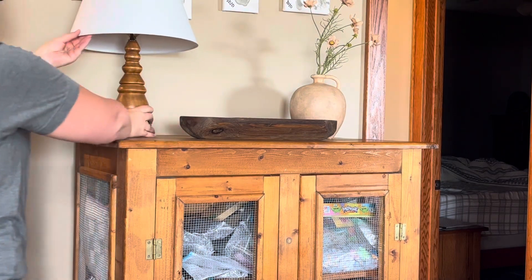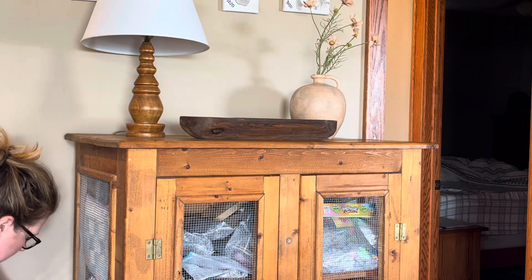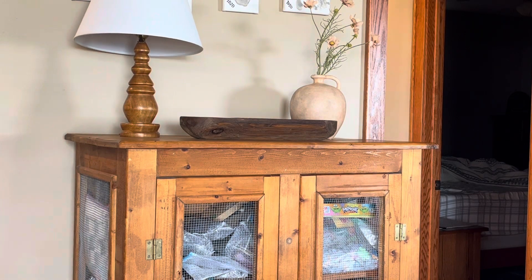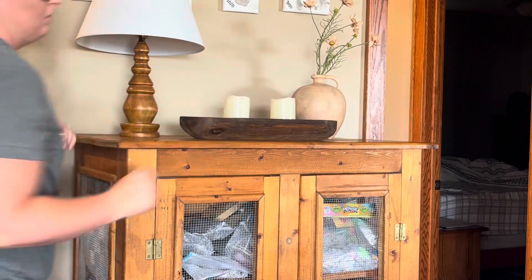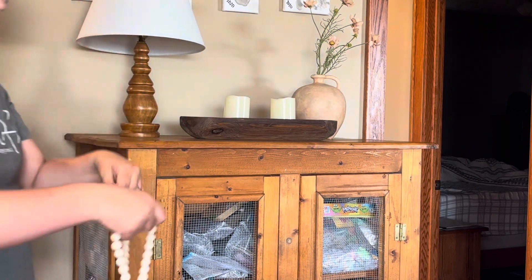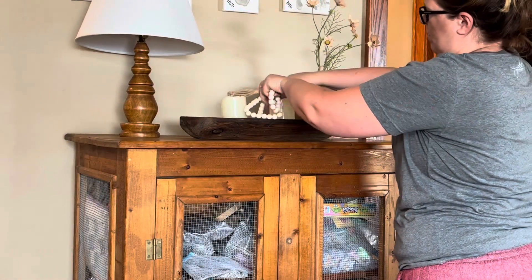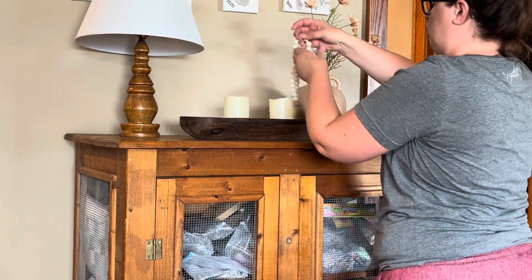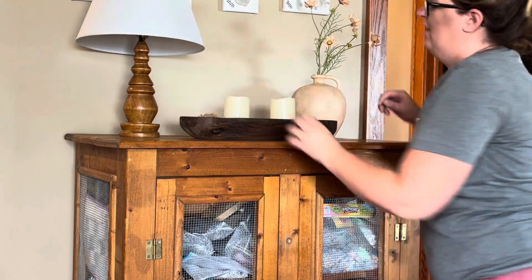That lamp you see right there is something my grandfather also made, probably before I was born, and it was gifted to me after he passed away — a very special gift. Those two candles are remote control candles I've had for several years that I'm just repurposing and moving around to different areas. Those beads with tassels are also from Hobby Lobby.